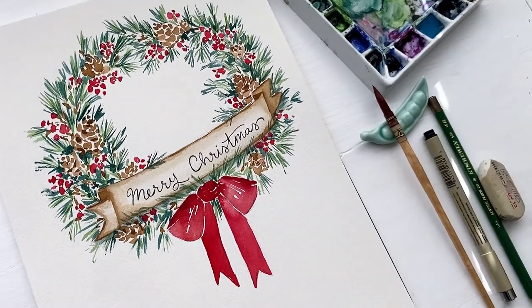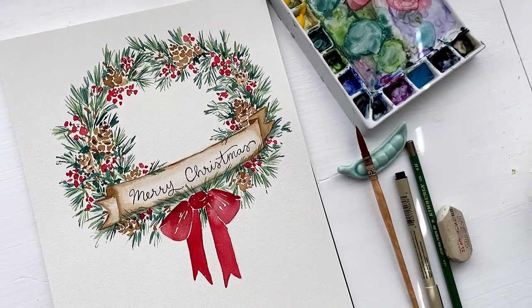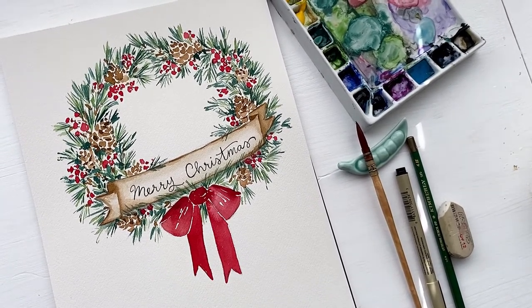I'm using 140 pound cold press watercolor paper, a Polina Bright round brush size 1, and Winsor & Newton professional paints.